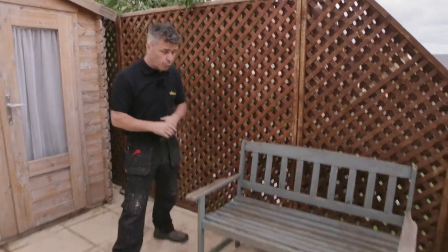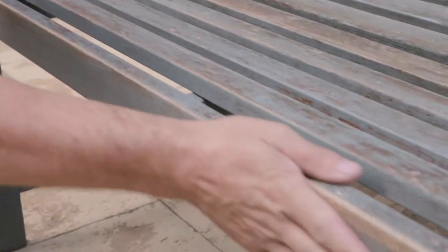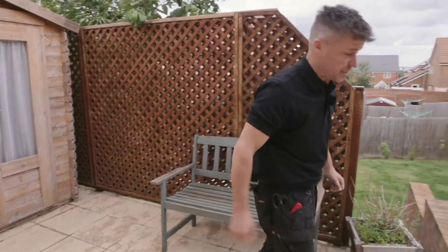Down here I've got a wooden bench. This has been exposed to the elements all year round. The paint's already been flaking off it. We've sanded it down, washed it up, it's now dry. It's also ready to start paint spraying.